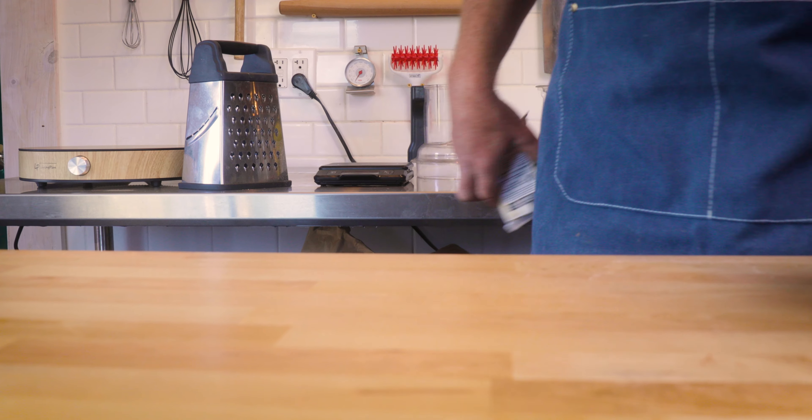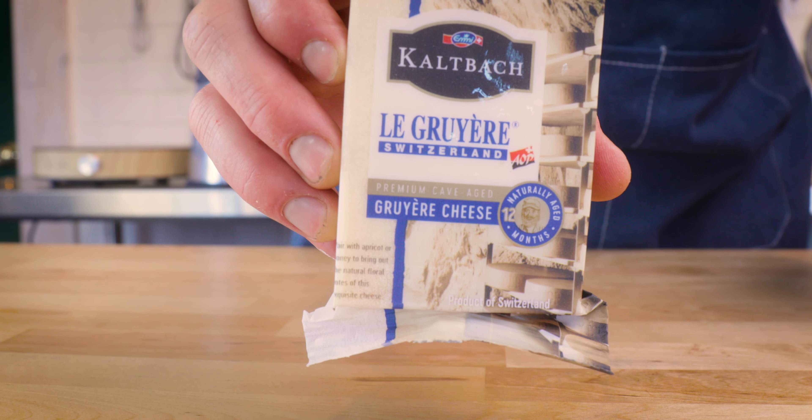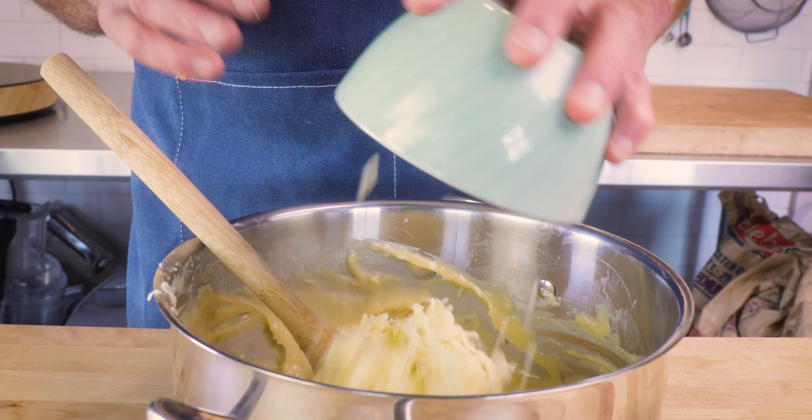Here I'm doing it in a stand mixer, which is a much easier way in certain aspects, but in other ways it's nice to be part of the dough by doing it by hand. Either way, it should be nice and smooth and glossy in the end. Grab yourself some Gruyère or Comté traditionally. Using a dry cheese is really important in gougères — you don't want something wet.